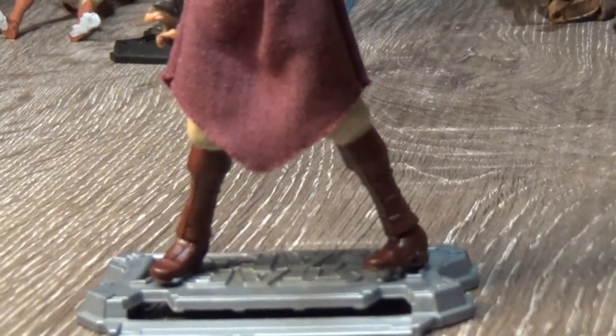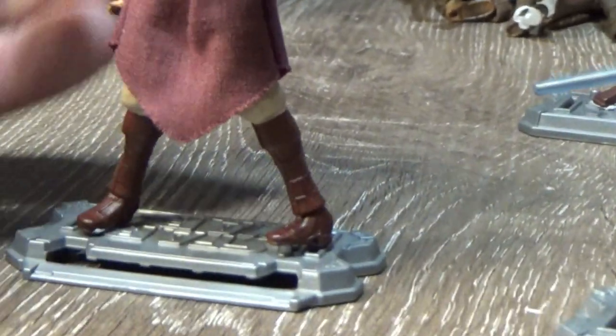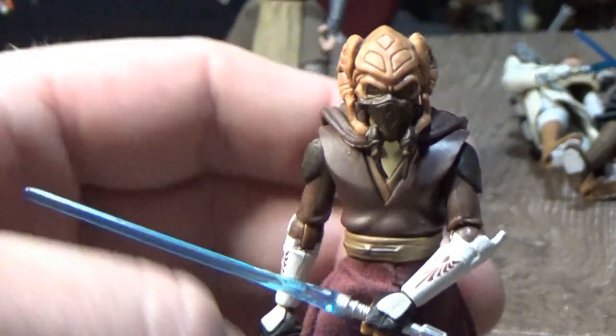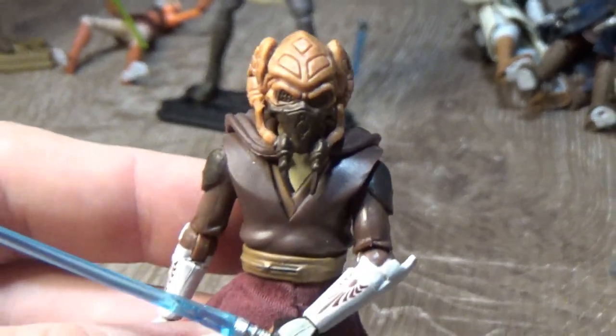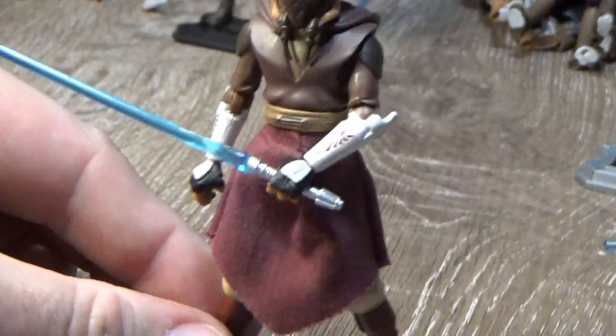We'll finish up with my two favorites. Plo Koon — there was another version and I've kit-bashed this one a little bit. The bottom half with the soft goods and legs comes from the speeder bike version, and the top half comes from the standard Plo Koon that came with zero articulation in his legs and no soft goods — it just wasn't very poseable. When I got the super-poseable speeder bike one, the upper robes weren't a great color, so I switched out the entire top half. I believe I kept the head from the speeder bike one as it was slightly better, to have one definitive Clone Wars Plo Koon.